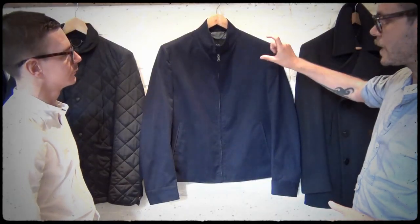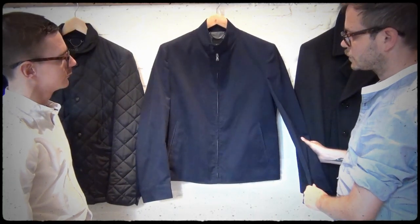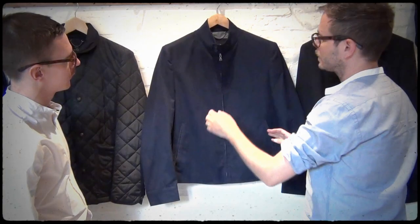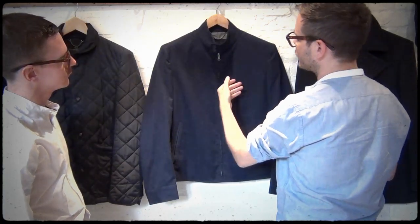This is our Farrell version. It has a shallow double collar stand, and it's in this lovely rain-proof cotton twill. It's got the double jetted pockets at the front and then the Henry Gage zip with the Staffordshire Knot on the front.